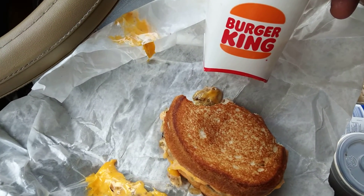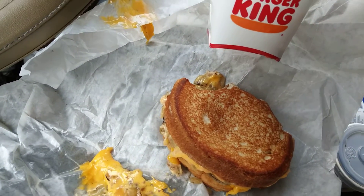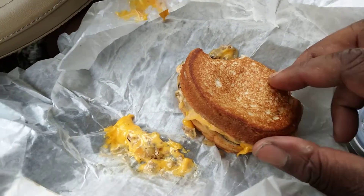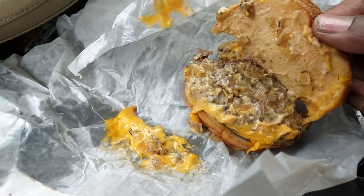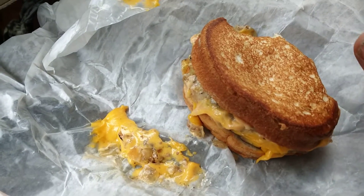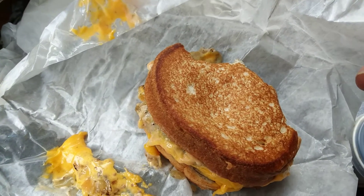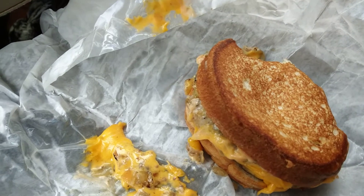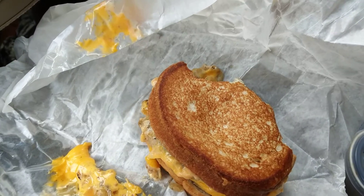On a scale of one through five, I give this Whopper Melt a five. It's real, real good. The fries are good, the drink is good. Let me pull it apart — you can see it's loaded with caramelized onions and a special sauce. I don't know what the sauce is, but it's good. I give it a five out of five. It's the new Burger King Whopper Melt combo. Hit that subscribe button — till next time, your boy's out. Peace.